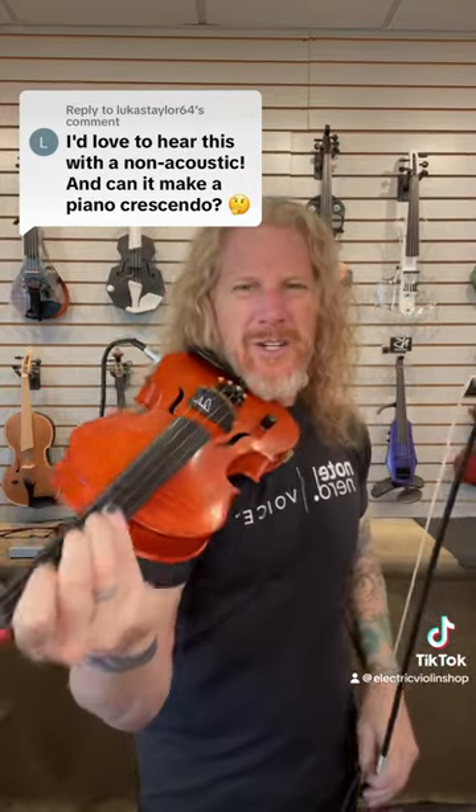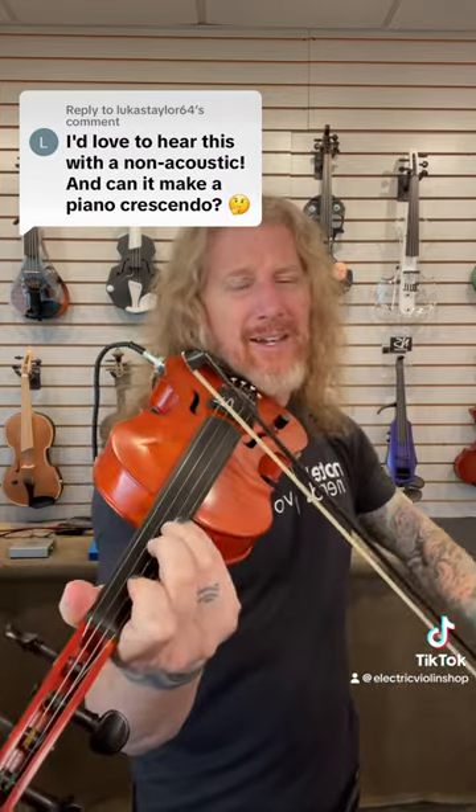A lot to cover in 60 seconds. Let's go. In the original video, we showed you a MIDI violin — weird, right? First things first, this is not an acoustic violin. It's made to look like one, and it's basically the violin equivalent of an ES-335.